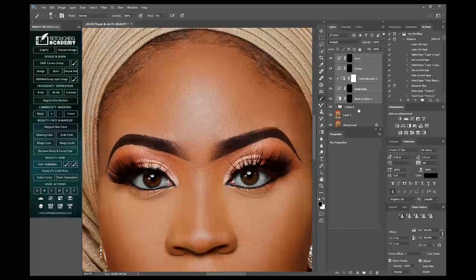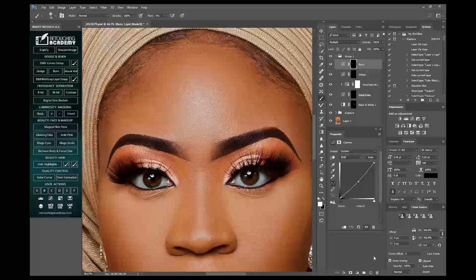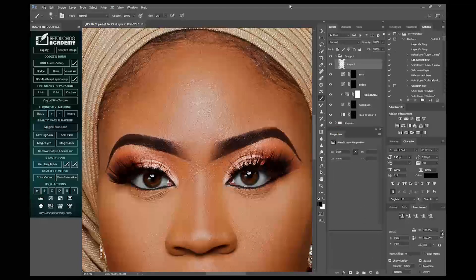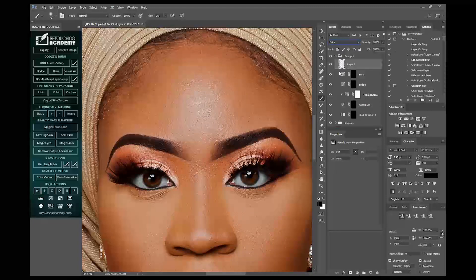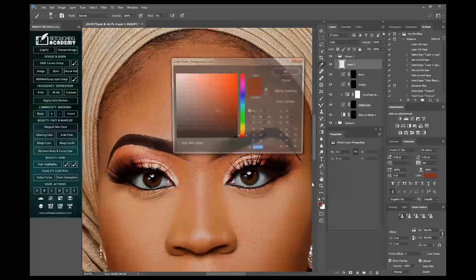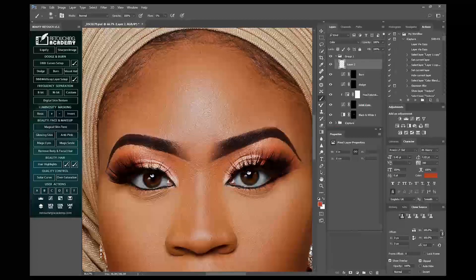I'll select all and put them in a group. One last thing before I go: I'll create a new layer then change the blend mode to Color. I'll pick my brush, press Alt to sample the color area, and I'll just drag this up a little bit to make the colors more vibrant.